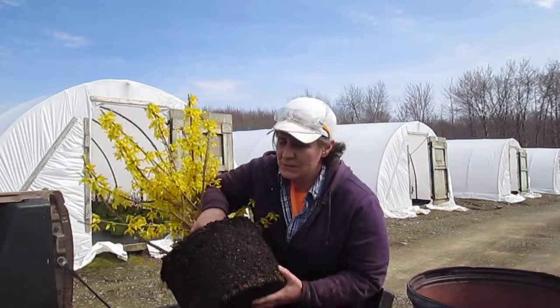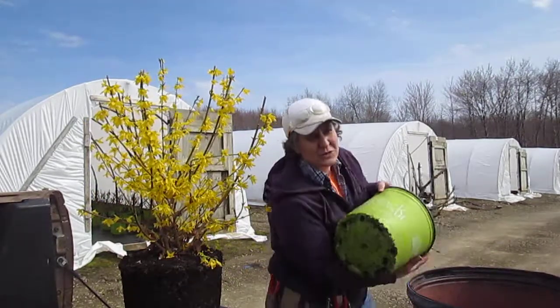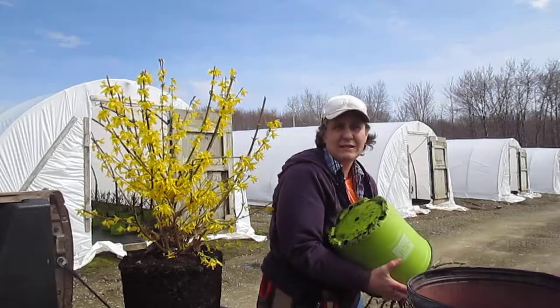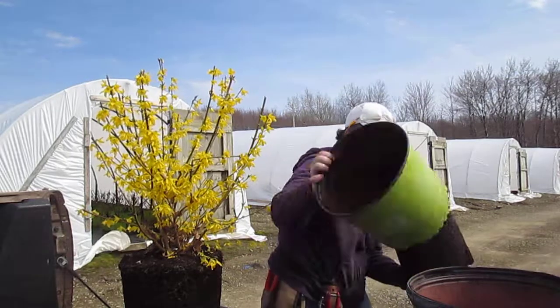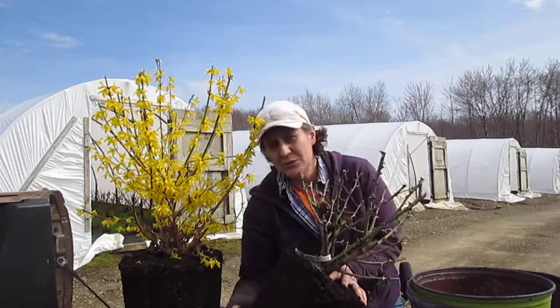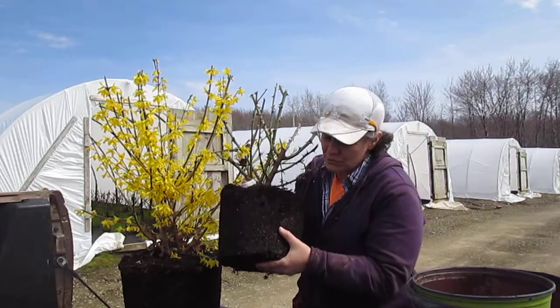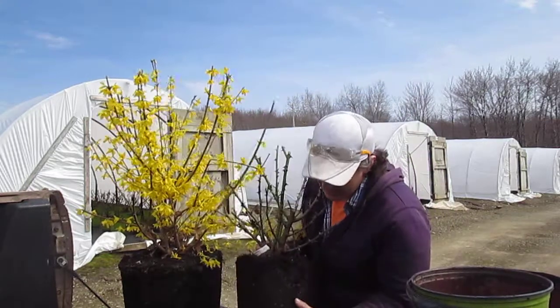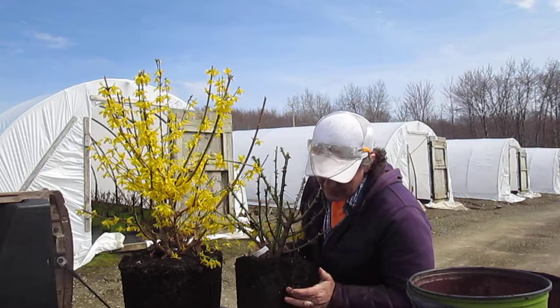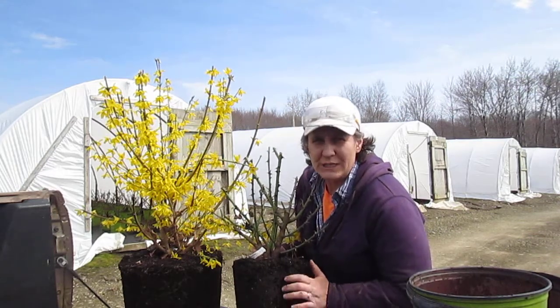I'm going to show you a little difference with a rose. Their roots aren't quite as white, but I think you'll just be able to illustrate how you don't see the circling roots, but there are a lot of roots in there right ready to go. And if I scratch it a little bit, I can start to expose a lot of the little root tips that are ready.